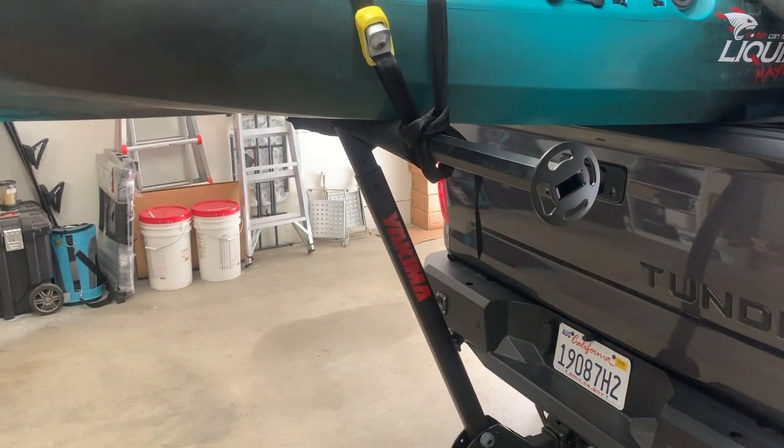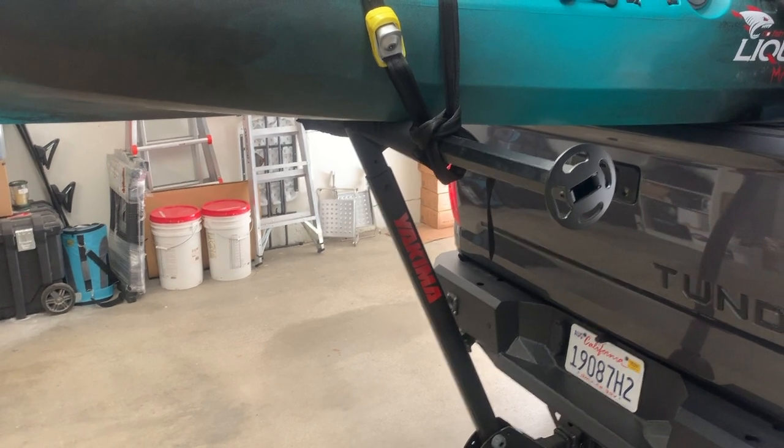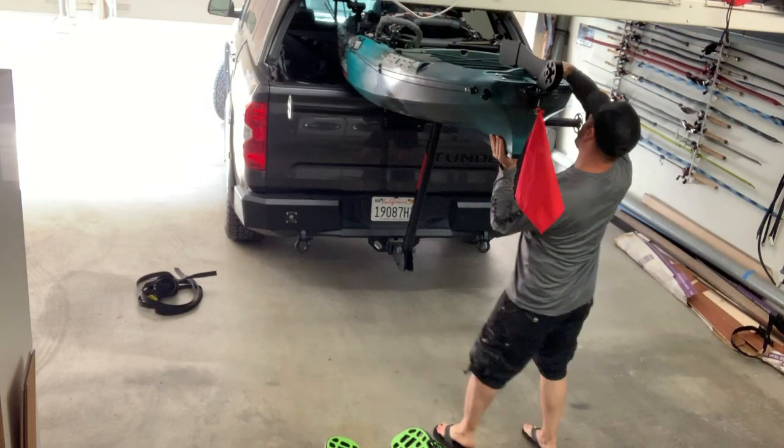Anyway, if you guys are interested in kayaking and saving your back a little bit, these Yakima long arms are awesome.